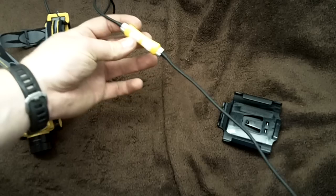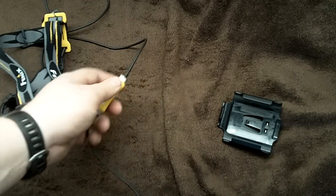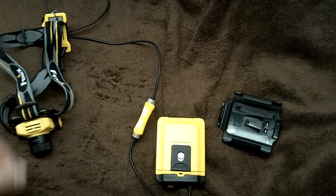You can't move the switch up and down on the cable, so it depends on where you put the pack as to where the switch is going to end up. It's something you have to have a little forethought about with where you're putting it.